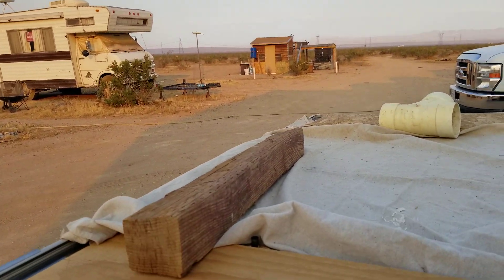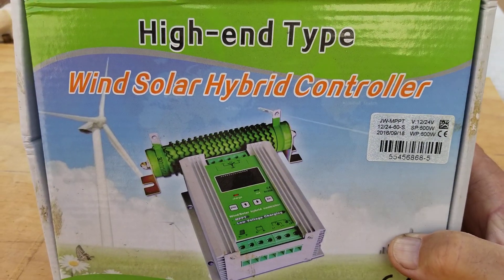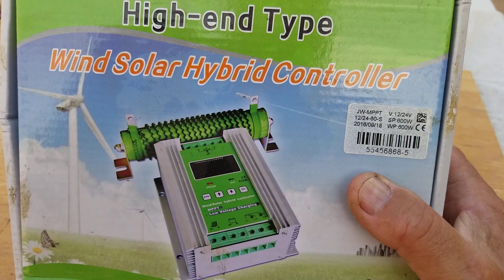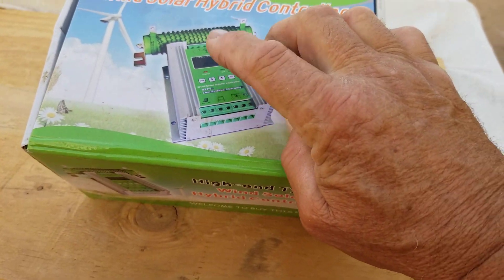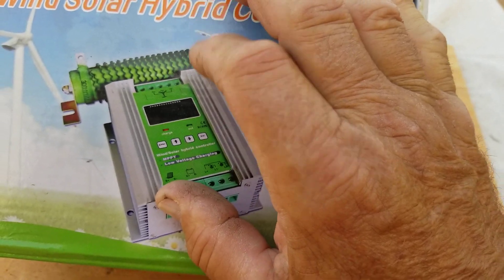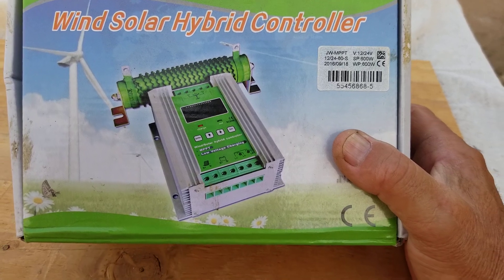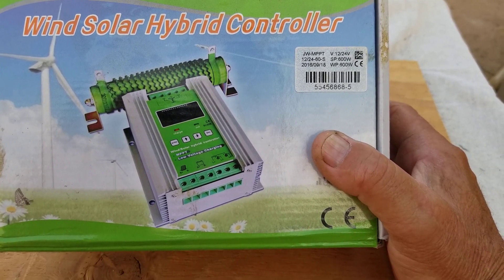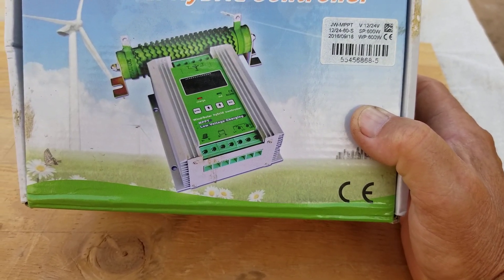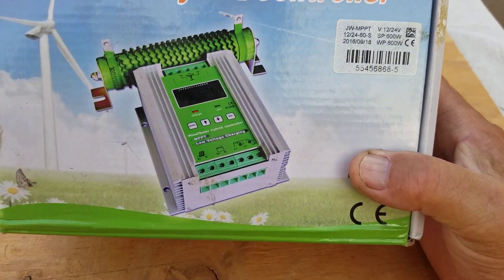I had a question about this controller in particular — someone wanted to know the name of it. It's called a 'High-End Type' — that's the only name I can find on it. This is the one that came with a resistor for the dump load. The system has a place to connect your PMA, and the two outer terminals go to the resistor for the dump load, so it has a dump load built in. There are no specific settings to distinguish solar input from PMA input — it's just a cheapo unit.